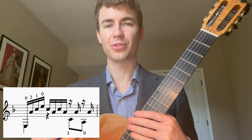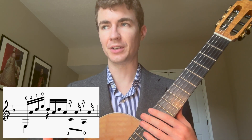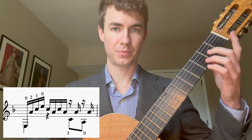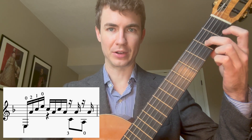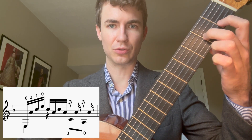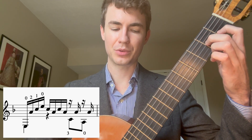This is how you play measure 30. It's actually identical to measure 14 but with a different bass note. So we start out with E string 6 open, then we play A string 3 fret 2 middle finger, C string 2 fret 1 index finger, and E string 1 open.